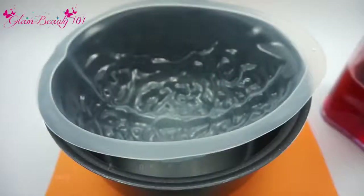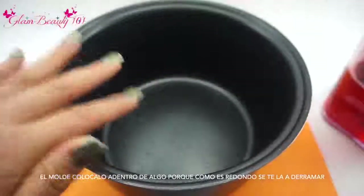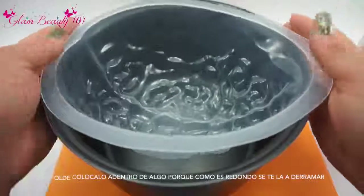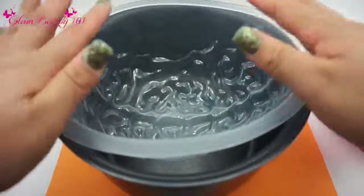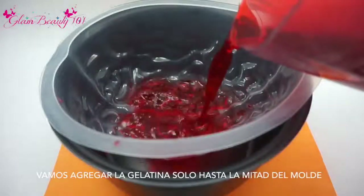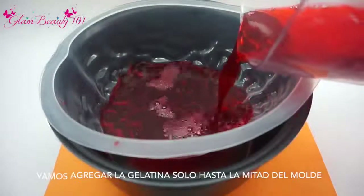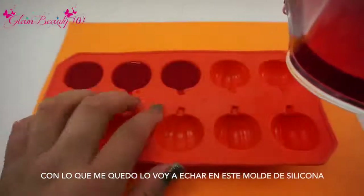Once that's done, you want to grab your mold and make sure you put it inside something because you don't want it to be spilled to the sides since it's not even. I'll grab this and put it in there just to secure it so it's not falling out. Then I'm going to go ahead and add my cherry gelatin — just adding it to maybe about half of the mold. You're going to have some gelatin left over.